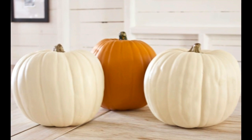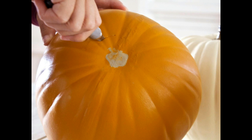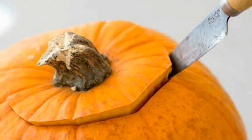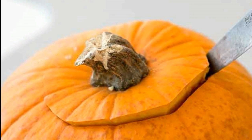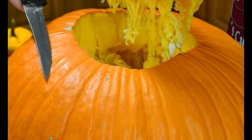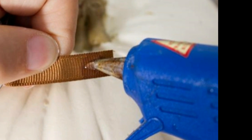Select three similarly shaped faux pumpkins. Use a sharp knife or pumpkin carving knife to cut a hole in the bottom of the first pumpkin — make sure the hole is big enough for the stem of the second pumpkin to fit into. Repeat this step on the bottom of the second pumpkin.